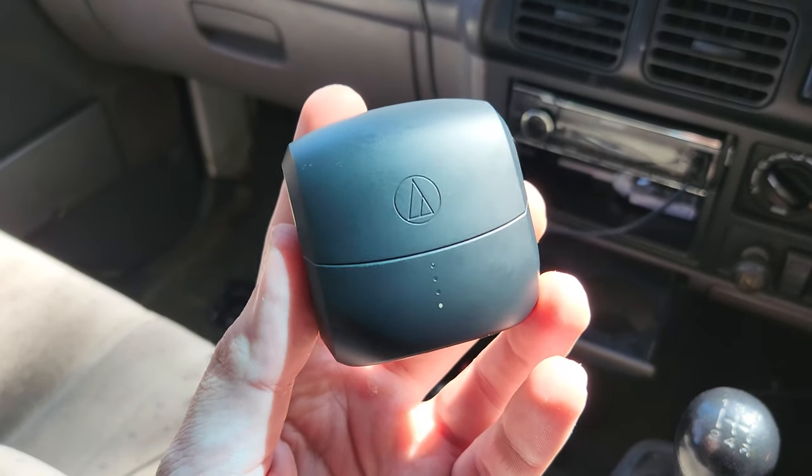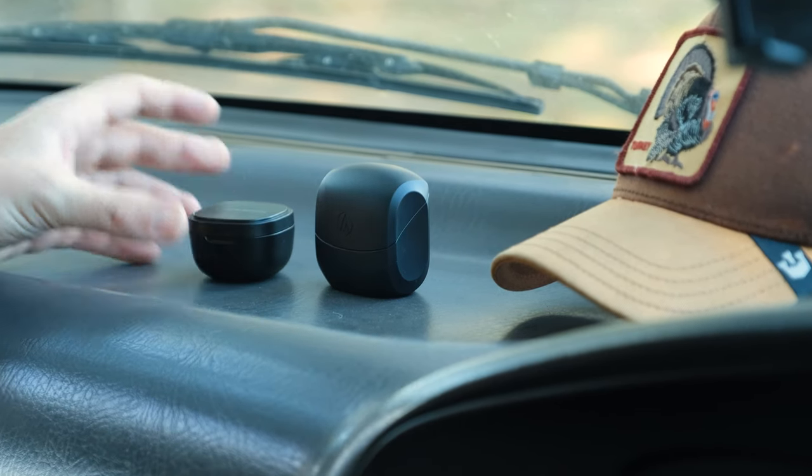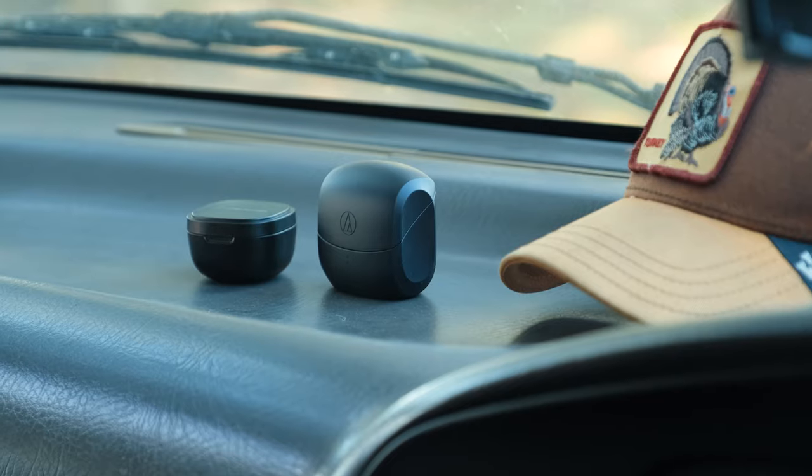If you're looking for similar earbuds but want something a little bit cheaper, I've also reviewed Audio-Technica's ATH-SQ1TWs. You can check that out right now.